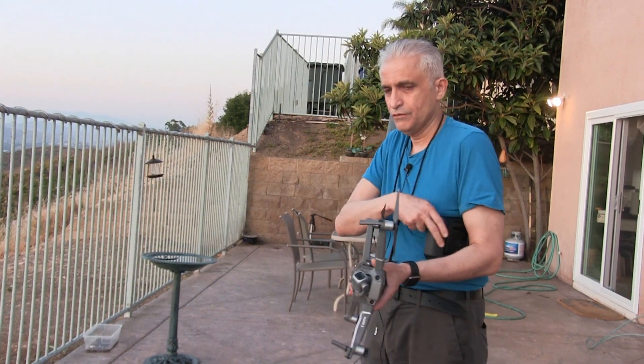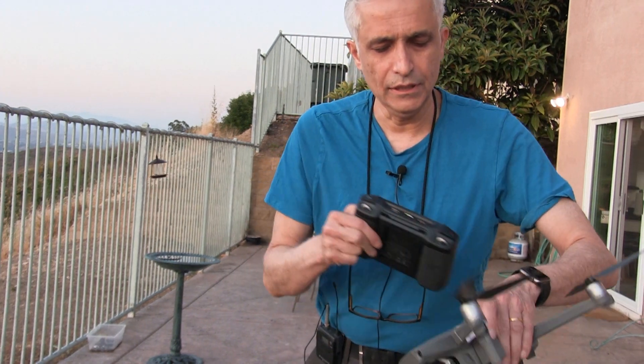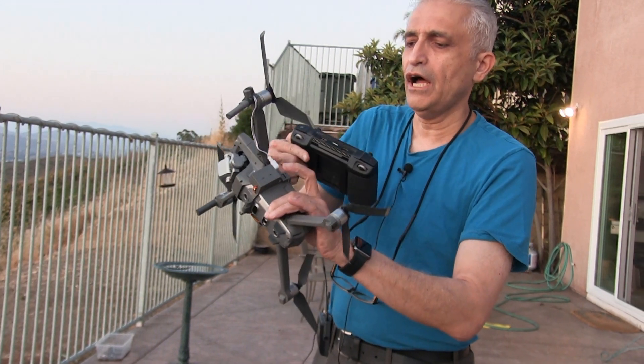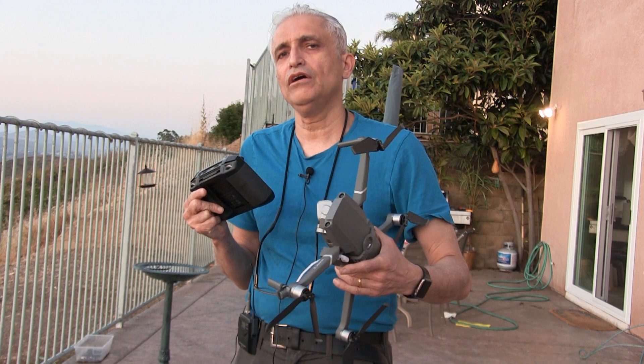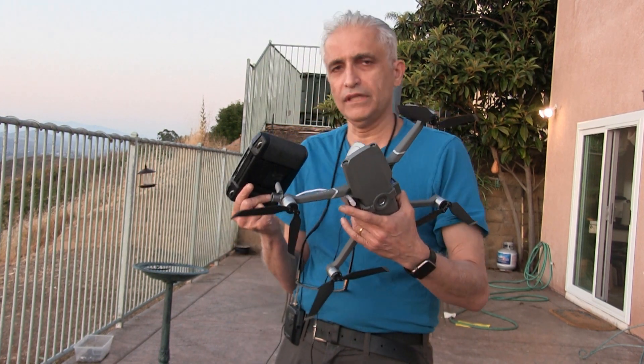Here's how it works. I already mentioned how to assemble the mechanism — I have another video showing how to assemble and attach it. This video is strictly on how to use it and showing it in the real world.